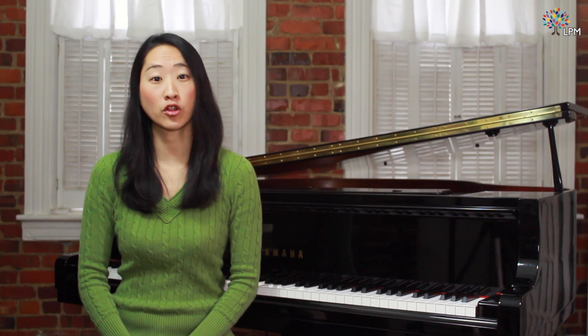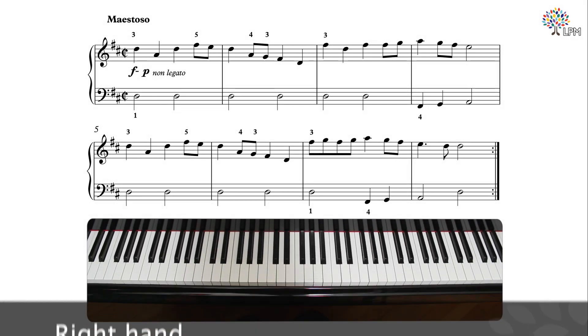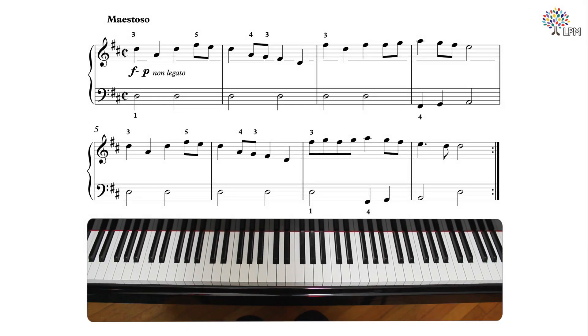After a brief overview of the composer and a general survey of the musical elements of Clark's King William's March, let's talk about fingerings and the movements about the keyboard. Let's play the right hand slowly, playing everything legato for now, paying attention to the fingerings given, which often indicate a shift in position.